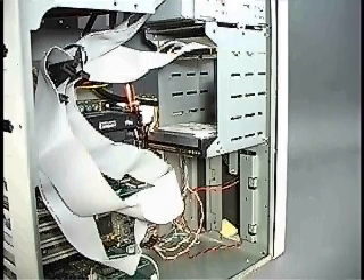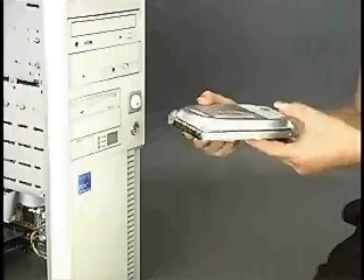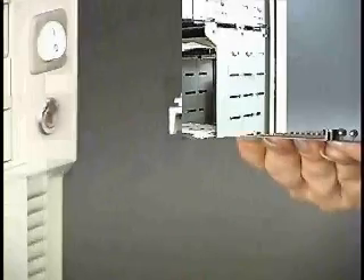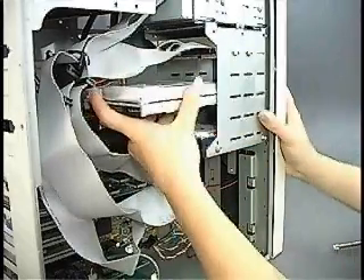An internal drive bay provides a parking space for a hard disk drive. Because a hard disk is sealed inside of the drive mechanism, it is not necessary to access it from outside the case in order to insert and remove disks. Many desktop computers feature more than one drive bay in case you want to install a second hard disk drive.